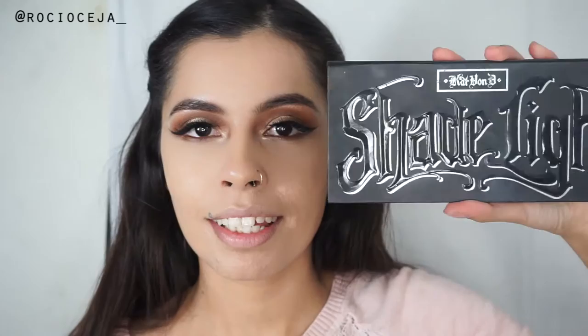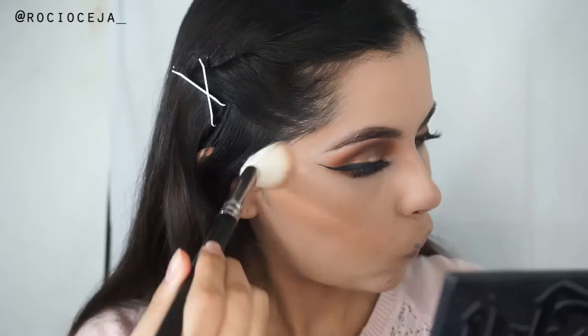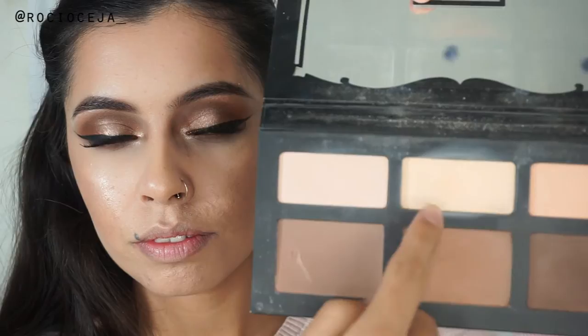I'm gonna go ahead and take my Aerospun translucent powder and just set the under eyes. I used my Studio Fix powder - I think I'm in the shade NC30 or NC35 - and just set my whole face. And now I'm taking the Kat Von D Shade Plus Light Palette. I avoided using the Anastasia Contour Palette because I feel like sometimes in all my videos, I use the same stuff over and over again. I just want to show you guys different things. So I'm just contouring my cheeks.